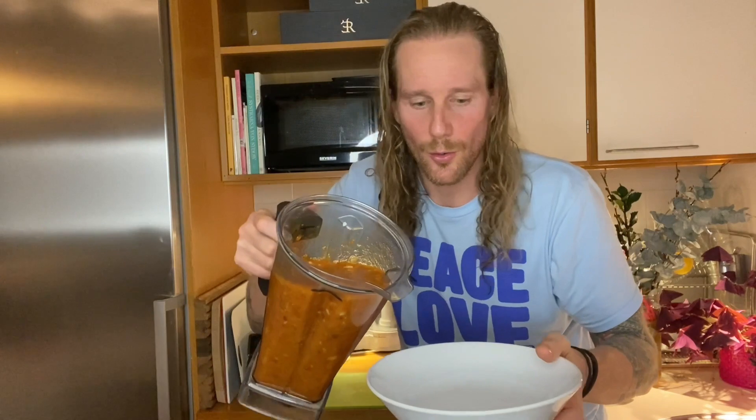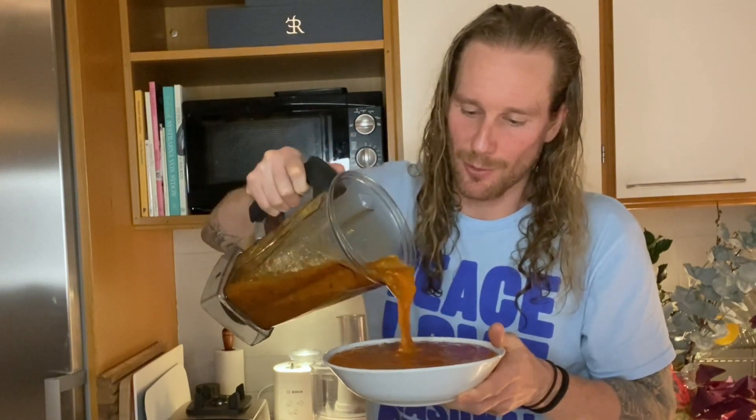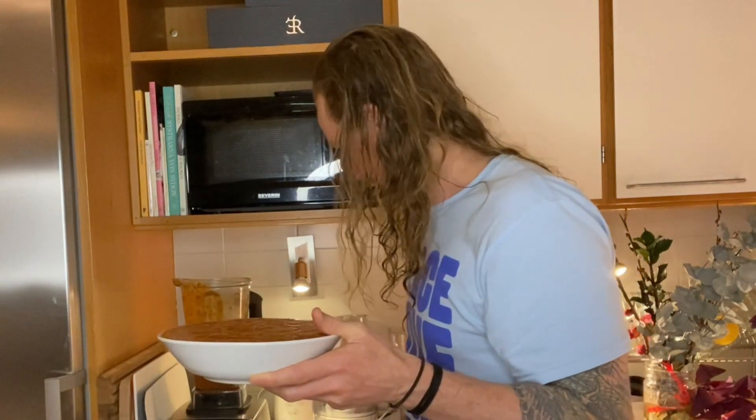And there you go — check this out! There's lots of pudding, even more than I can fit in this bowl. Super duper delicious. Could be great with some cinnamon if you want, or any other spice, maybe some nutmeg — but it's amazing as it is right there.